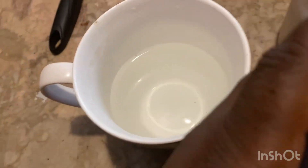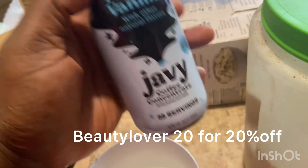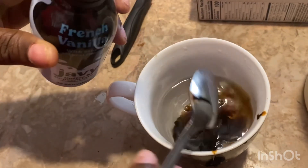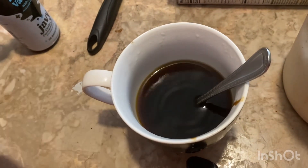I already got some hot water from my Keurig, so I am pouring one teaspoon of the Joffie into my coffee — don't mind that spill, I'm clumsy. I'm just stirring that in, and then I'm going to add in a little bit of my favorite creamer, which is Coffee Mate hazelnut.